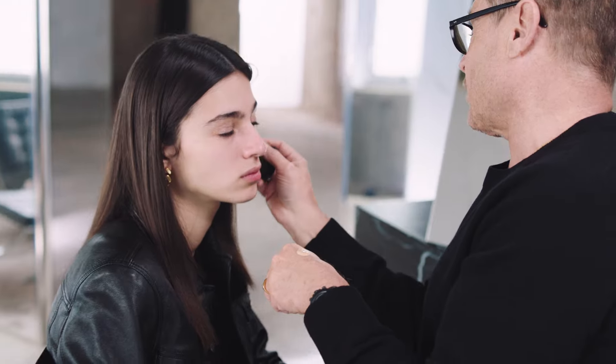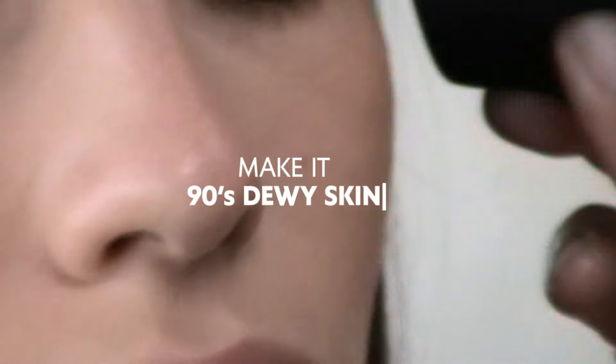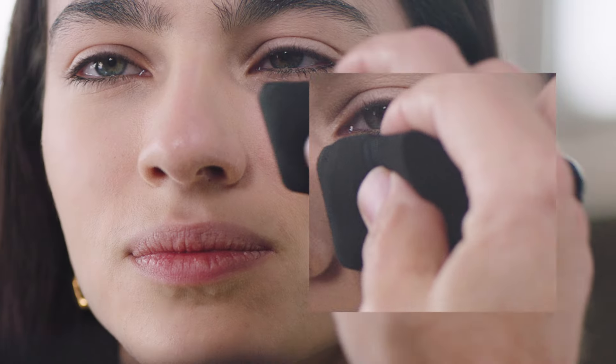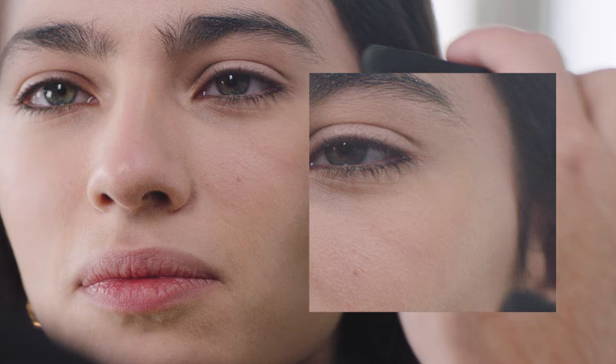I'm using the All Hours foundation. The first step to create that 90s look is to create a dewy skin. I use just a little bit — it's easier to add a layer than trying to take off a layer because you put too much.